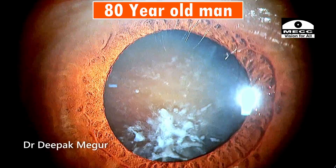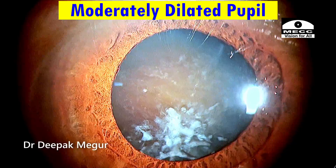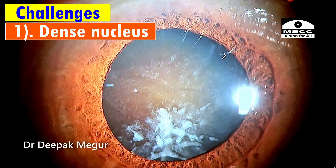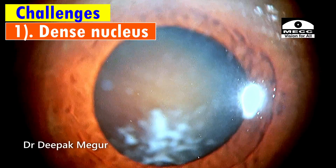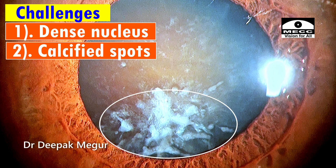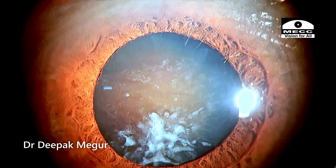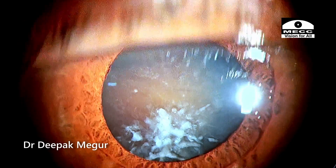He is an 80-year-old gentleman with a brown nuclear cataract and a pupil which is moderately dilating. The nucleus is very dense, and that's the challenge while dealing with such cases. Apart from the dense nucleus, I'm concerned about these calcified specks which are slightly paracentral or near the equator of the capsule. This is cause for concern — I'm worried whether the capsulotomy will be intact and how to do the rhexis in such situations.